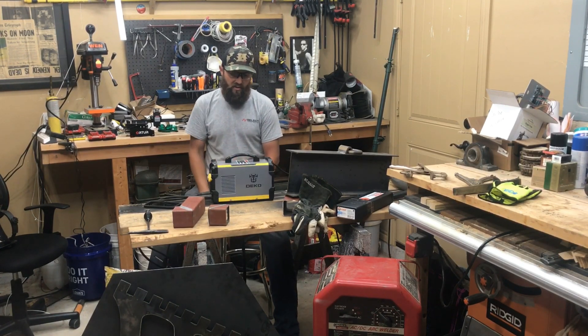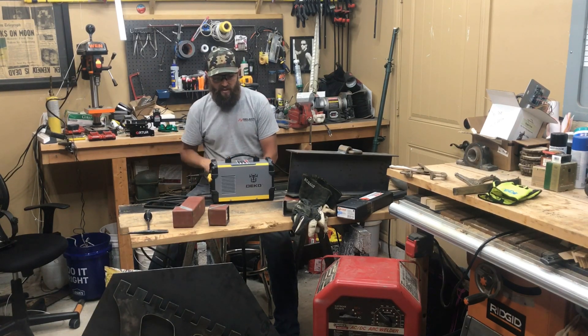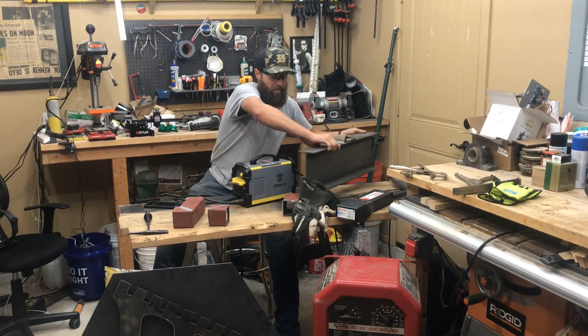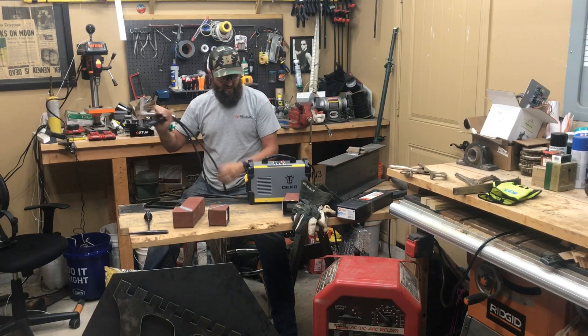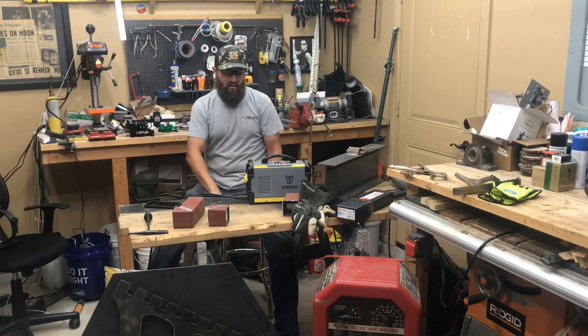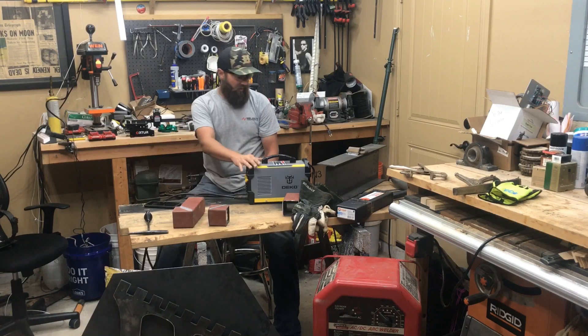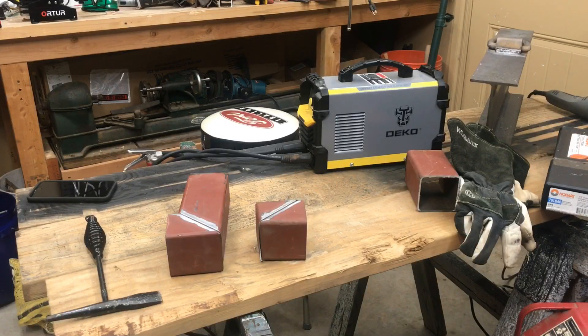That's actually what I was doing with it today, which gave me the idea to make this video. I've had a lot of questions on it and people have been really surprised by how well it works. So the main thing is it's super portable and convenient. You could easily keep this under your back seat or in your trunk with a hood, some gloves, and some rod for emergencies — which is actually what I've done with it. It fits really well in a five-gallon bucket with all your supplies.